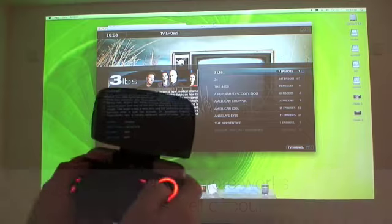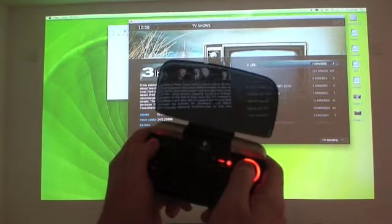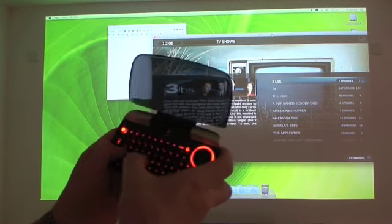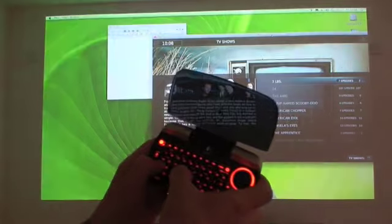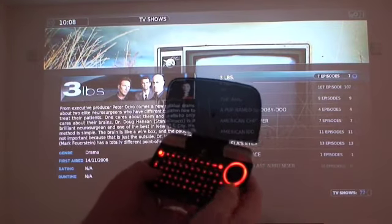Hopefully you can see us grab Plex here and move it about — you can see the little touchpad acting as the mouse controller. Command+F, or Windows+F in this case, gives us full-screen Plex. There we go.